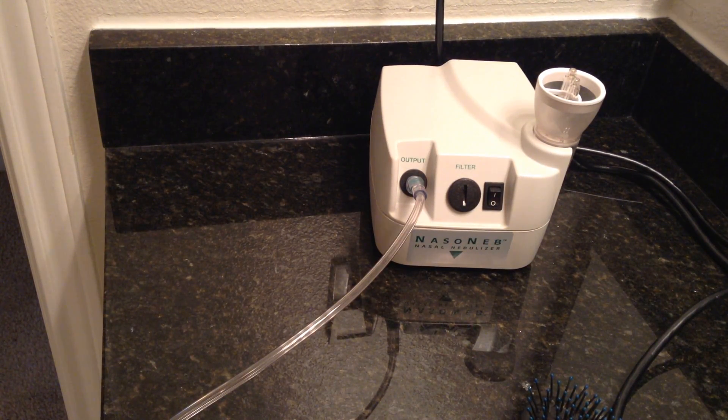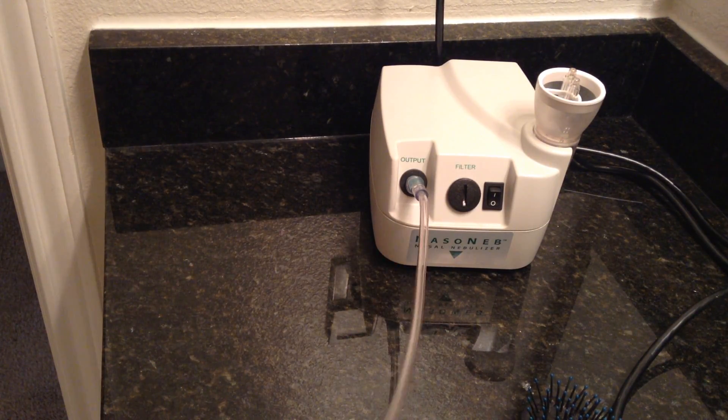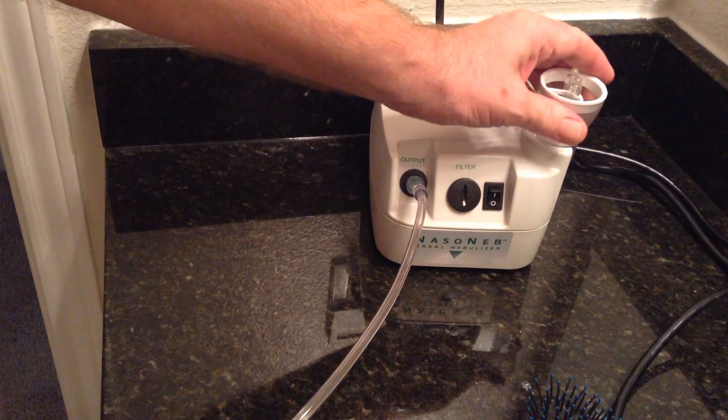Hello, I assume you're watching this video because you have a nasal nib machine. If you don't, it's a great solution to any kind of sinus problems you might be having. Anyway, I've been using it and there's a slight problem — the tube comes off the dispenser.